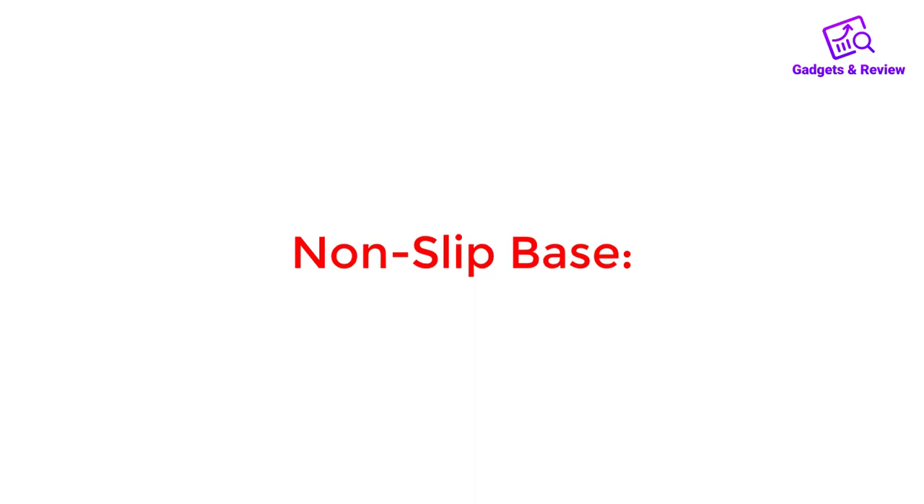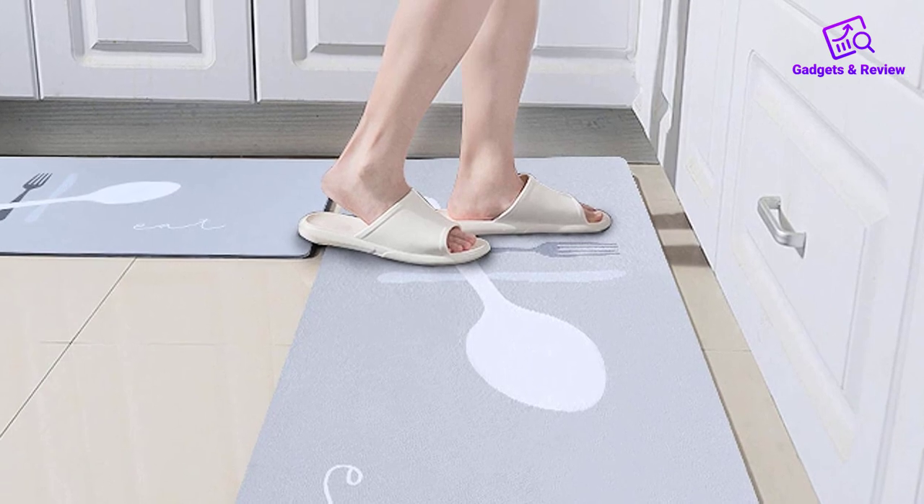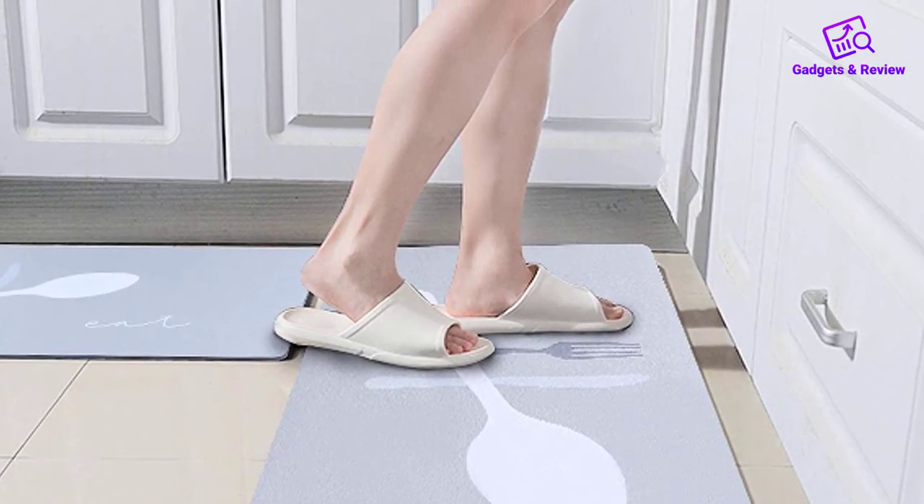Non-slip base: Safety is a top priority, and the mat features a non-slip base that keeps it securely in place, even on slick kitchen floors, reducing the risk of slips and falls.